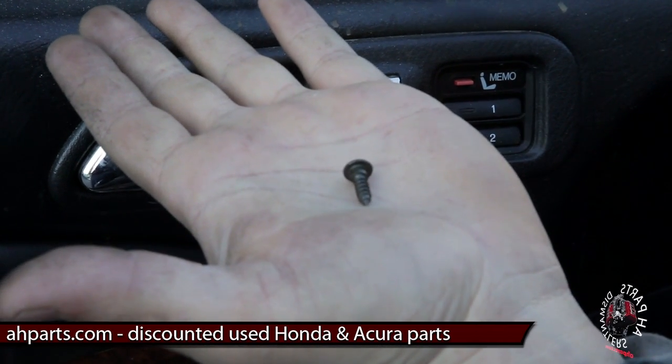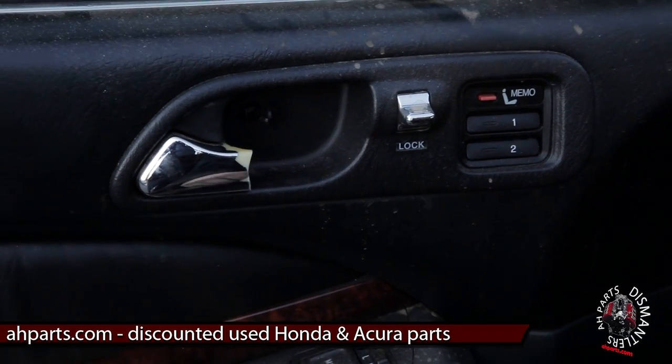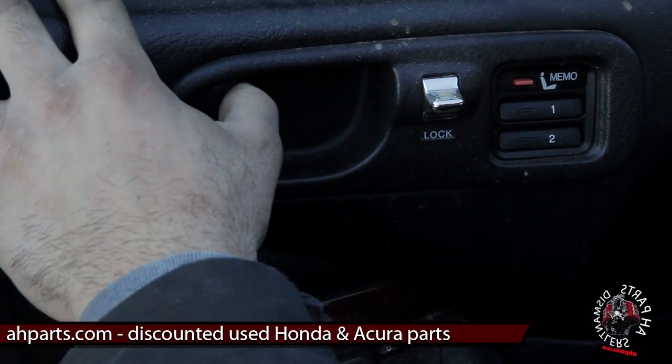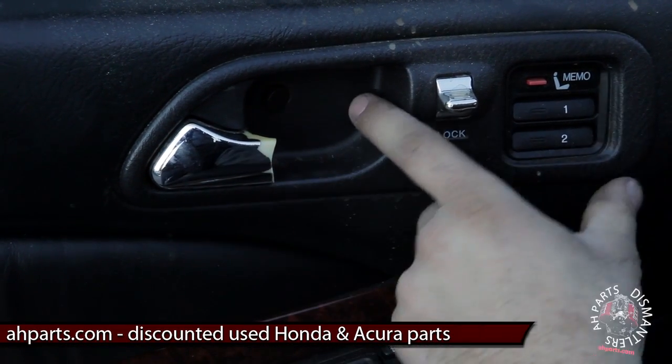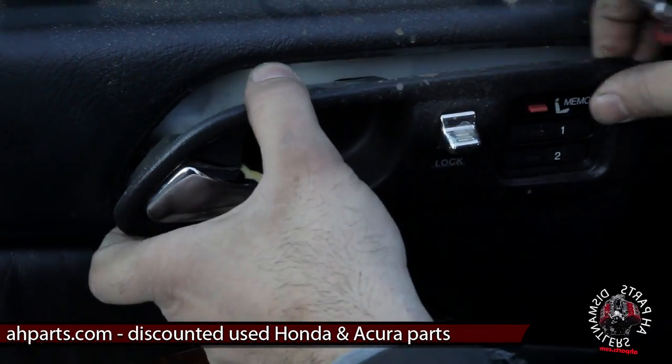This is what that screw looks like. The next step is to pull the door handle to the side — pull it to the right or push it to the right. The reason for this is because there are hooks on the back of this door handle which hook into the door frame, which you'll see right after we take this off.